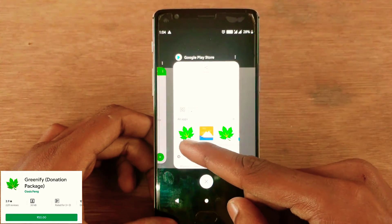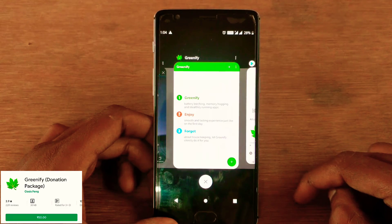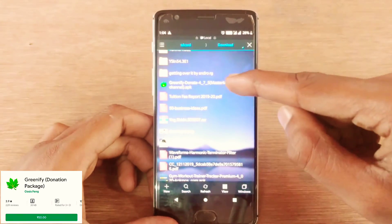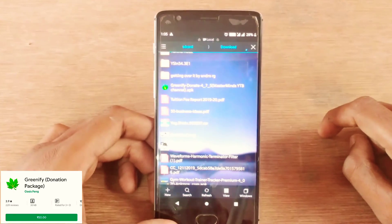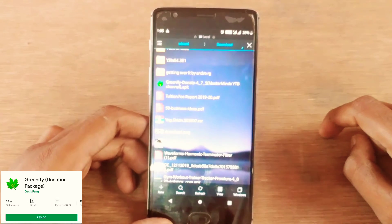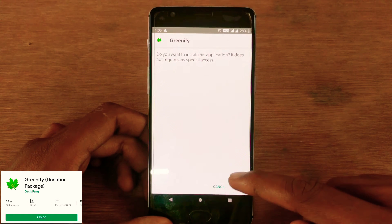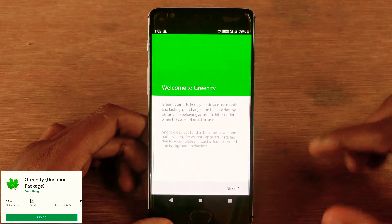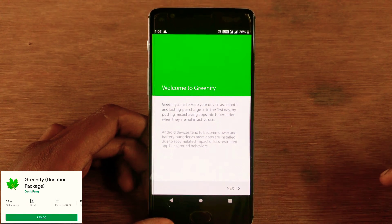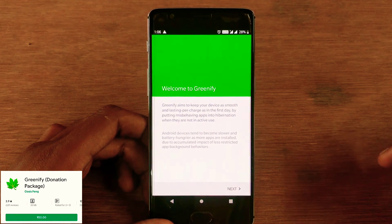Please follow this video all the way to the end so you can find the download link and get the free pro version of Greenify. This is the app I've installed on my channel's official cloud drive — Greenify Donation 4.7.5. Just tap on it and install it. After installation, open the app and you'll see a welcome screen that says: Greenify aims to keep your device as smooth and long-lasting as the first day by putting misbehaving apps in hibernation when not in active use.